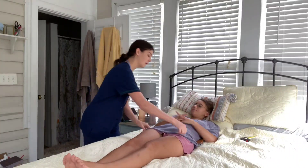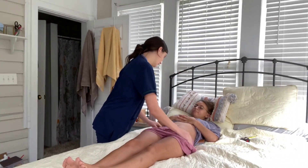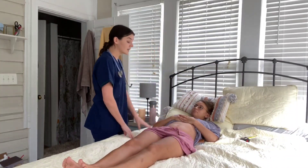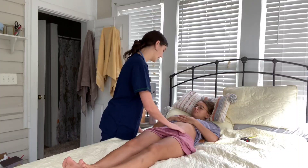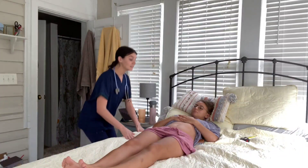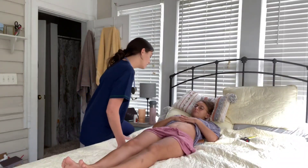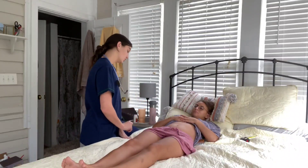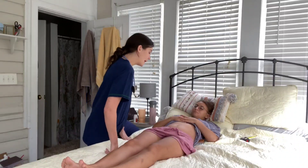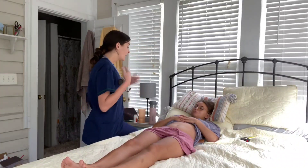Lifting the shirt — on inspection, the color is appropriate for the patient's ethnicity. It is symmetrical bilaterally and the shape is flat. I don't observe any masses or nodules, no visible peristalsis. I do see some slight aortic pulsations, but no accessory muscle movement.